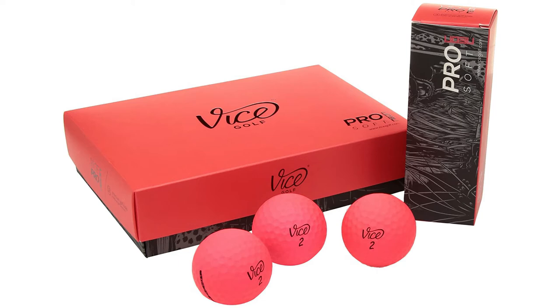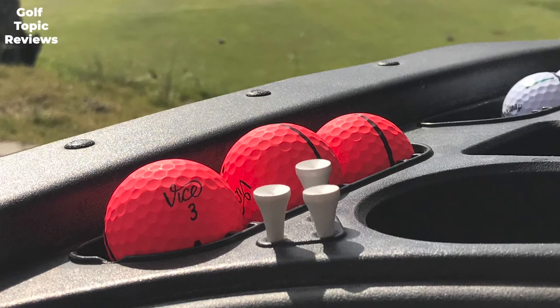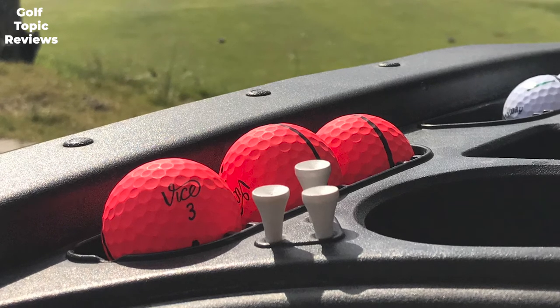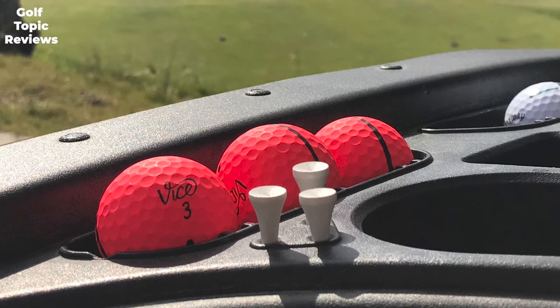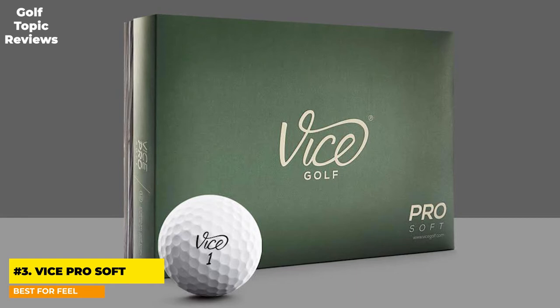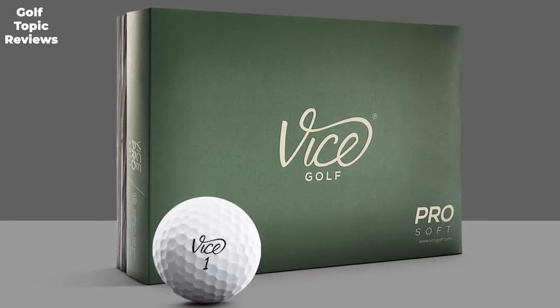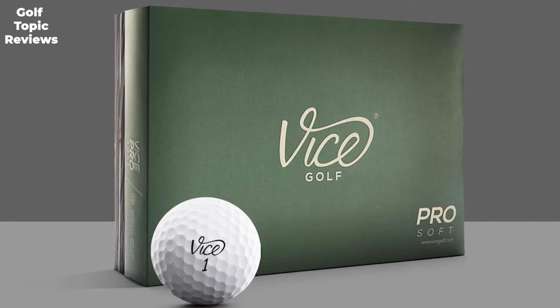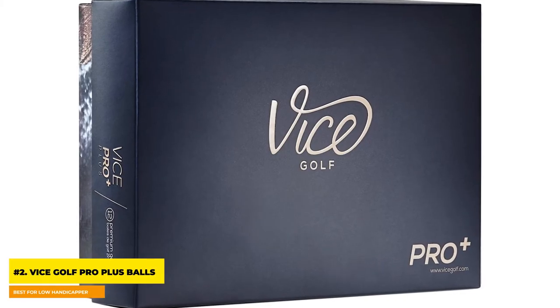If you have a medium swing speed and are looking for soft feel, this is one of the best models for you. The Vice Pro Soft also comes in three different colors to make seeing the ball easier. The 336 dimple design helps players get more distance and less drag, especially on their drives. This ball is probably the most versatile of all the Vice golf balls — whether your handicap is trending up or down, the Vice Pro Soft could be the ball for your game.